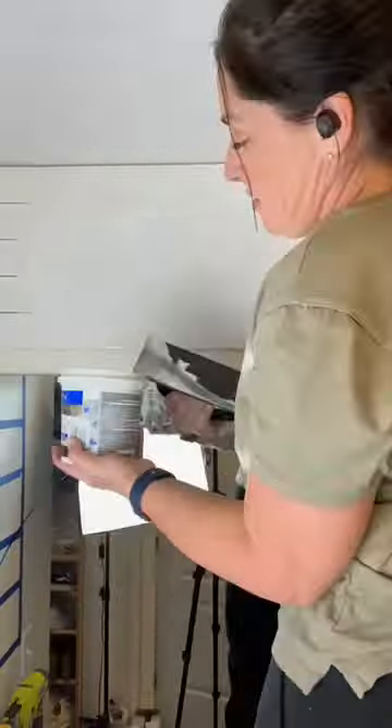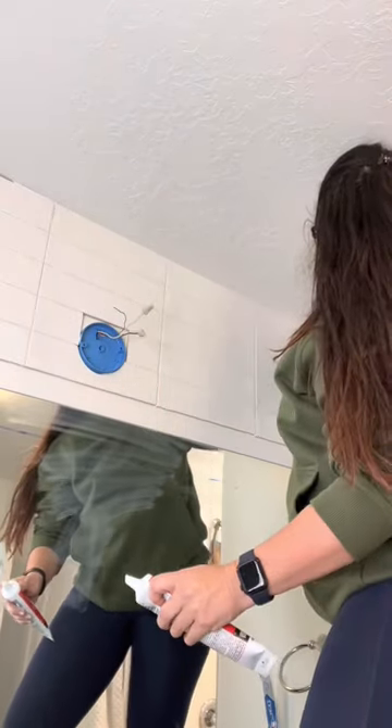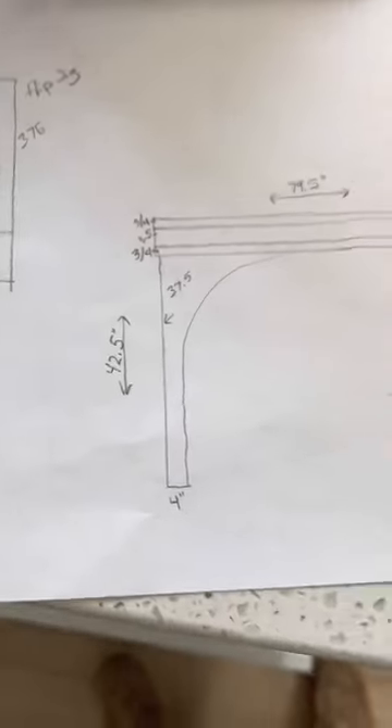Then I just grabbed some ready-made grout and filled in all the spaces. I went ahead and caulked with some DAP caulk all the way around and smoothed it all out to get ready for the next portion, which will be the arched frame. I know it's kind of hard to see the vision right now, but I am so excited for this next portion.